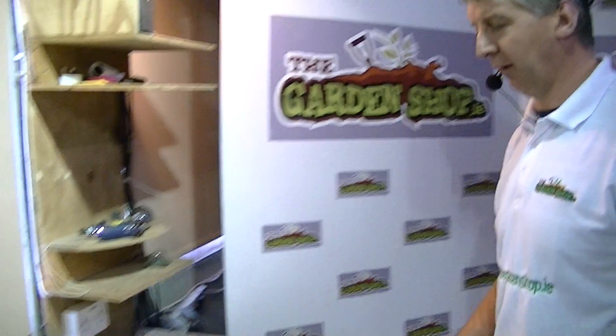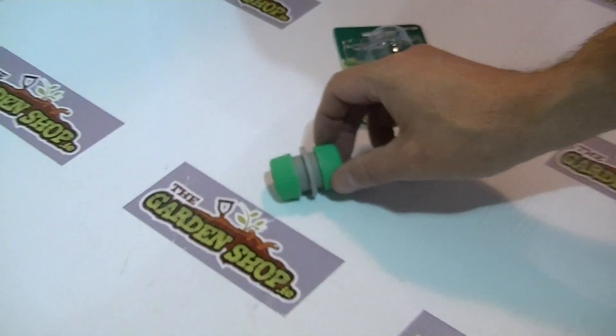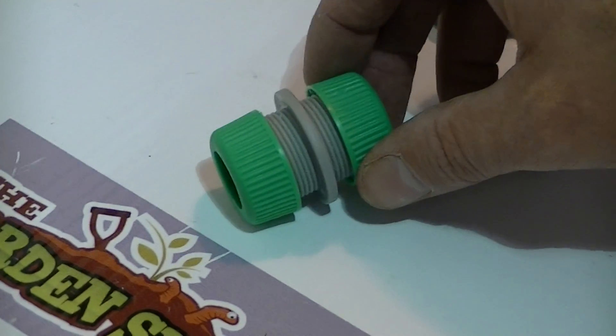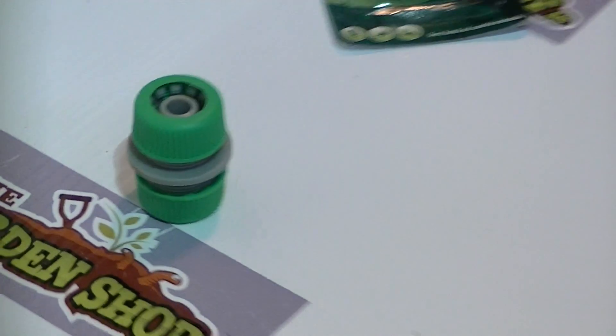I'm going to give you an overview of the hosepipe joiner that we sell on gardenshop.ie. It's designed to be used in conjunction with a half inch or 12mm hose pipe, such as I have here.